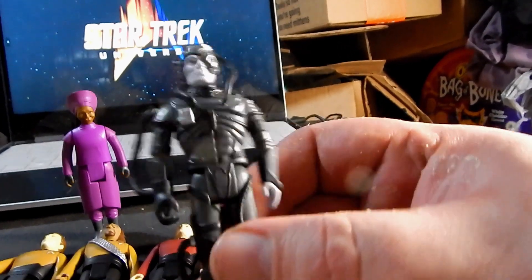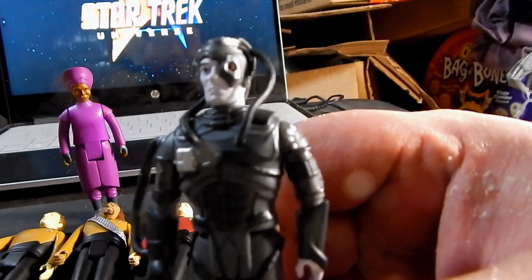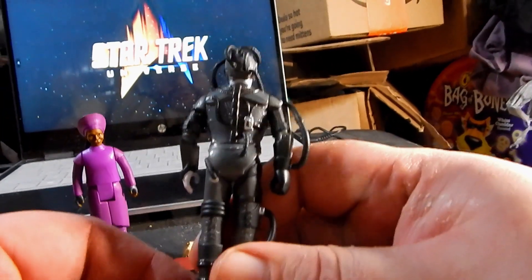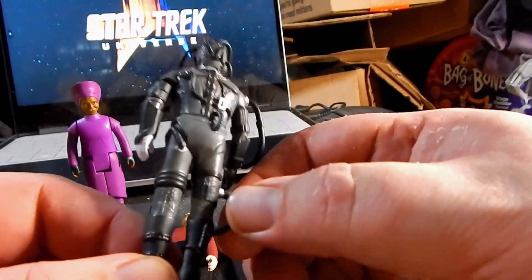The last one is the Borg, which is really quite fantastic. There is a lot of awesome detail on this — even the minute sculpting around the eyepiece, and it goes all the way around the back. They didn't shortcut at all, and they did a great job with all of the wires.